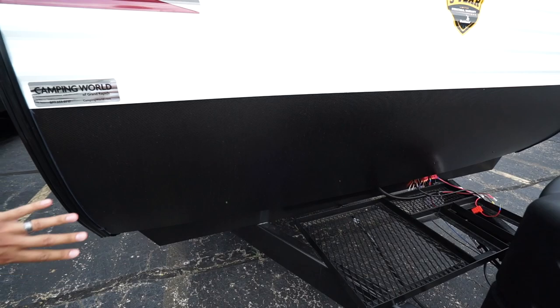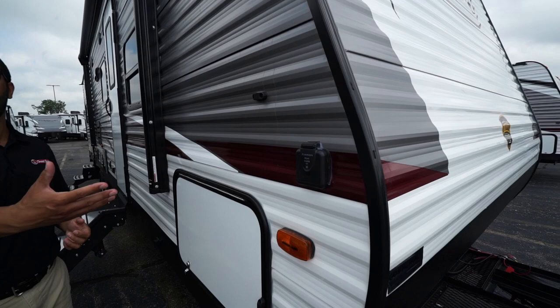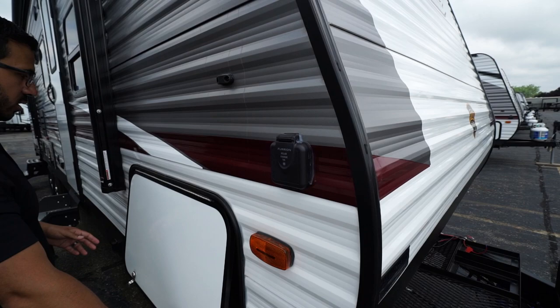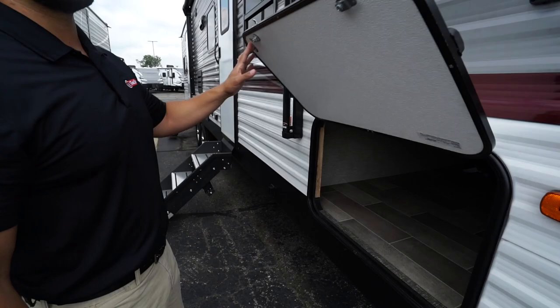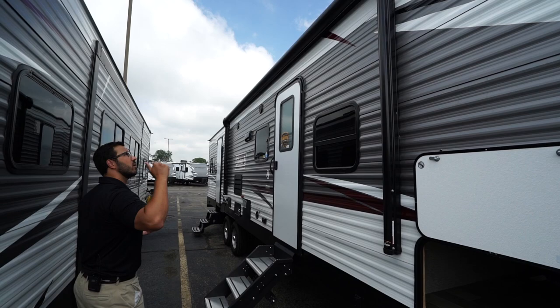Coming up the front is diamond edge plating to protect from rocks and debris thrown up by your tow vehicle. Swinging around to the side you'll see solar prep — just buy portable panels, plug in right there, it's already pre-wired and will trickle charge your battery. The front storage compartment door is magnetic, so it stays up without any plastic clips or tabs to break off. The pass-through is very large with a big door, so you can fit grills, larger chairs, and similar items inside.